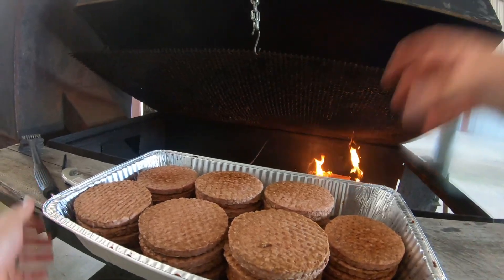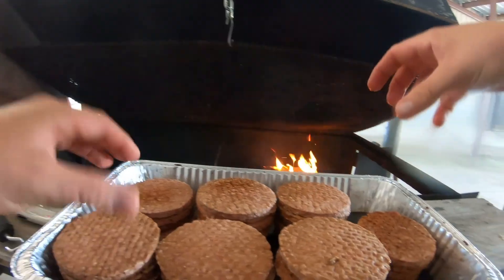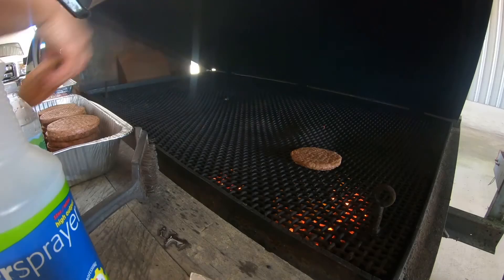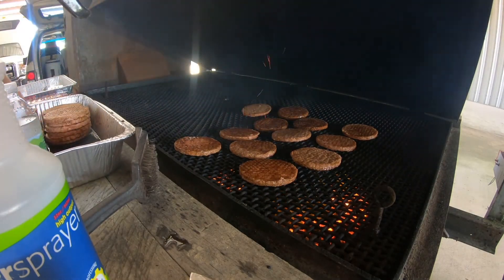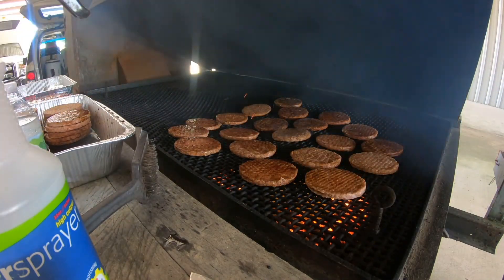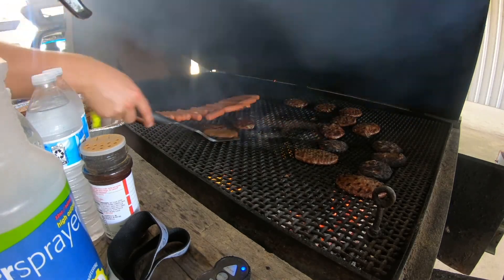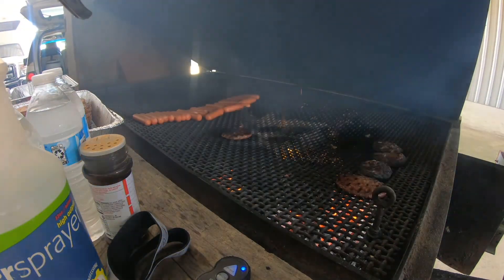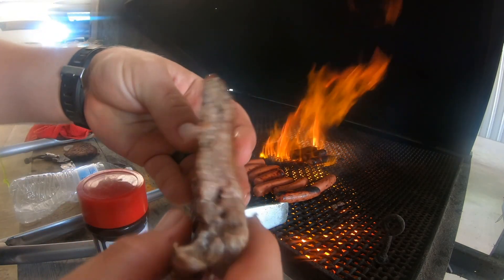Let's give a little rundown of what we're cooking today. These are frozen patties — we did a mixture of soy sauce and Worcestershire sauce as they're thawing out; I dunked them all in it so they could let it thaw out. Let's throw a couple of hamburgers on here and see what happens. Look at that — perfect.